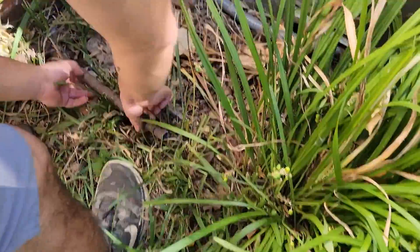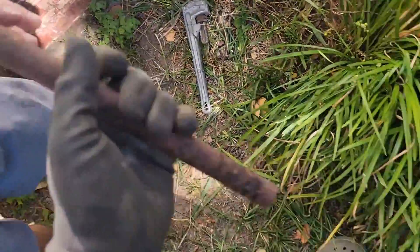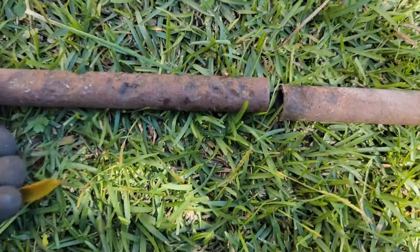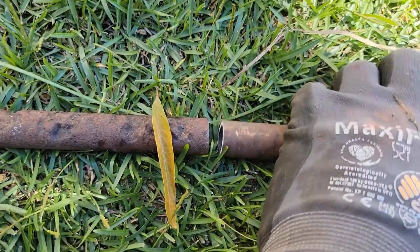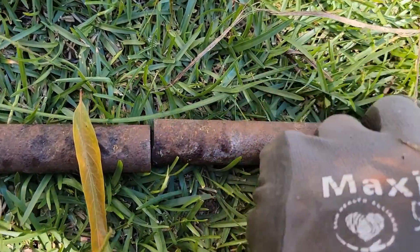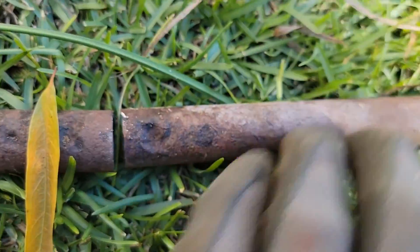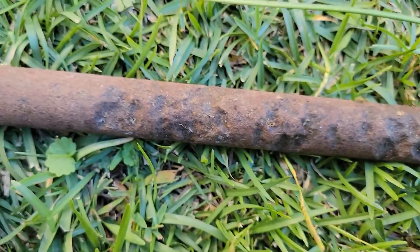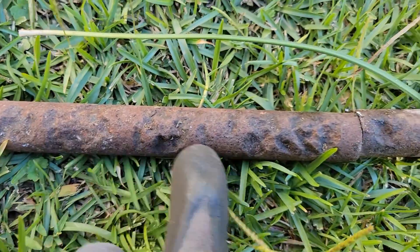I've got this side out here. You can't really see the gas line because of these bushes. The leak was somewhere right here — look how eat up it is.